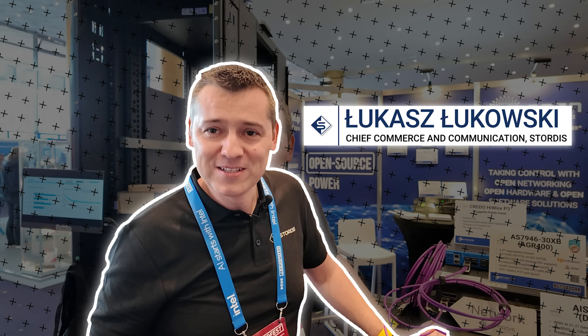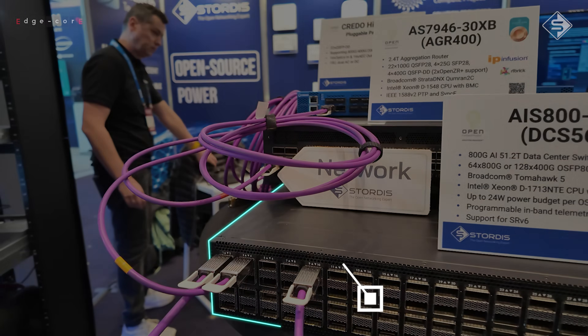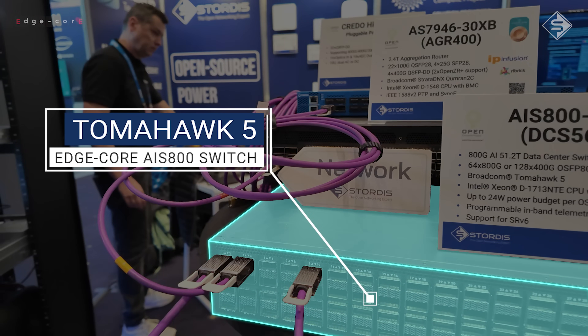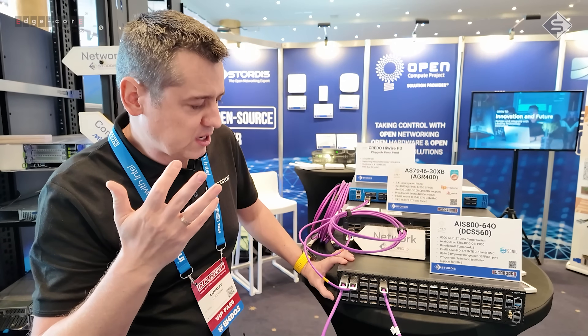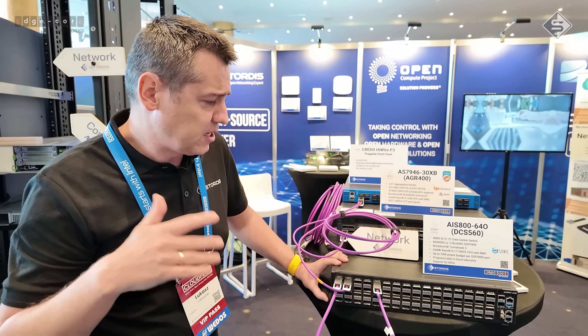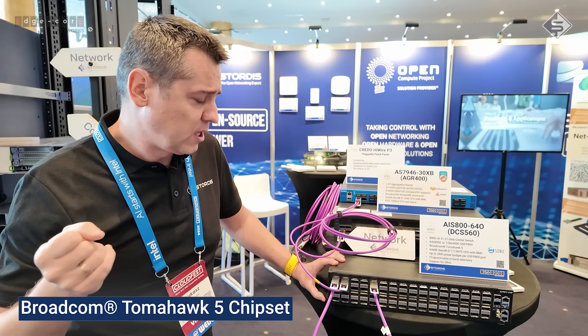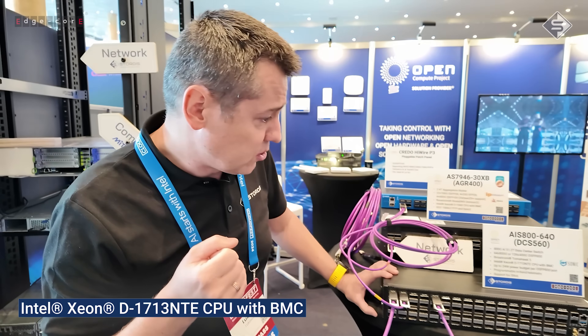Hello guys, today I would like to show you something really exciting — this is the latest Edgecore Tomahawk 5 switch. This is a single ASIC design with the Tomahawk 5 chip, and for the control plane we have here a Xeon D-1713.